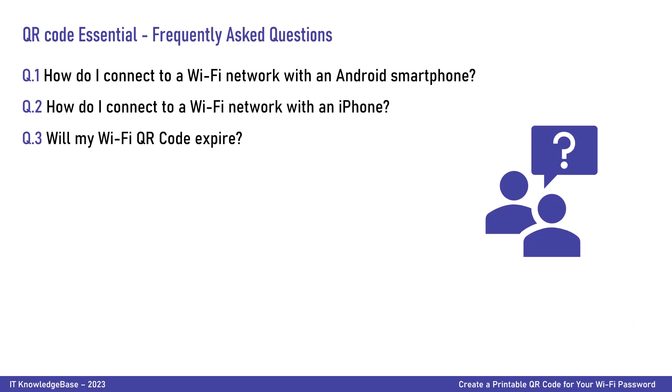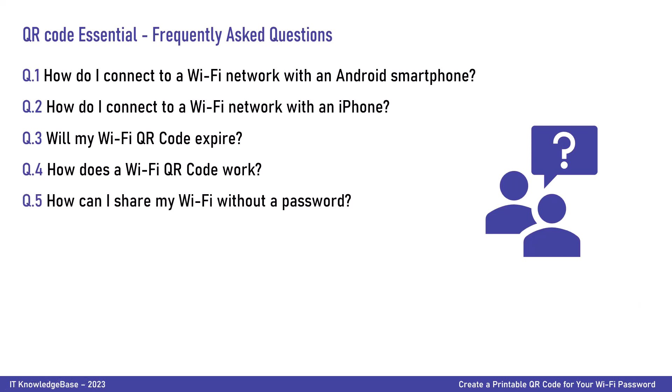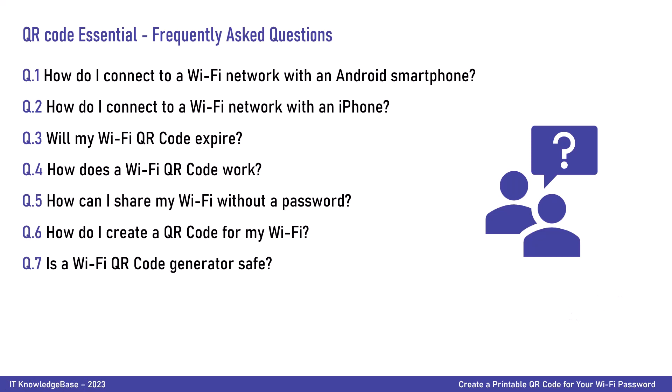Will my Wi-Fi QR code expire? No, the Wi-Fi QR code does not expire since it is a static QR code. How does a Wi-Fi QR code work? When the Wi-Fi QR code is scanned successfully using a supporting operating system and smartphone, the user is connected to the internet immediately. To check connectivity, type www.google.com. How can I share my Wi-Fi without a password? Create a Wi-Fi QR code and allow guests to scan it to join the network without typing in the password. How do I create a QR code for my Wi-Fi? As discussed in this video, we covered two free online QR code generator tools — just follow along step by step. Is a Wi-Fi QR code generator safe? As long as your Wi-Fi network is private and secured with encryption, a Wi-Fi QR code generator is safe, and you can create QR codes without worry of someone stealing your information.